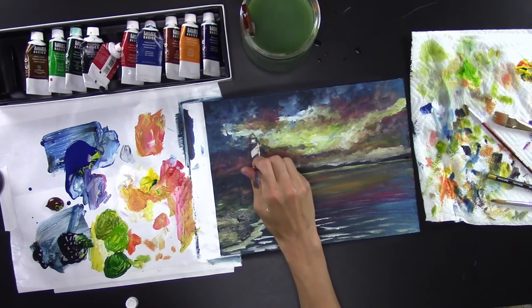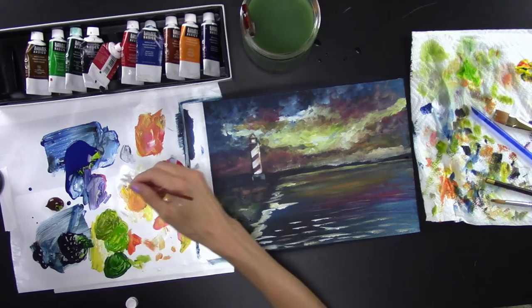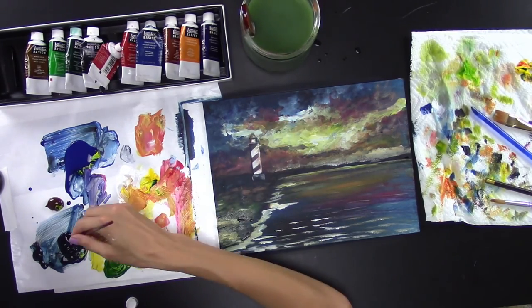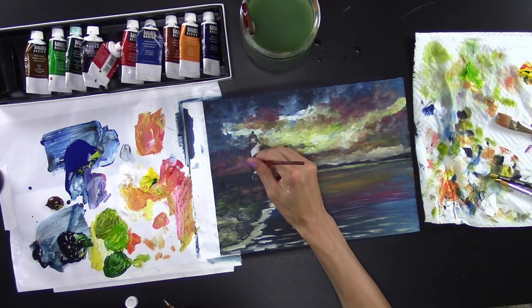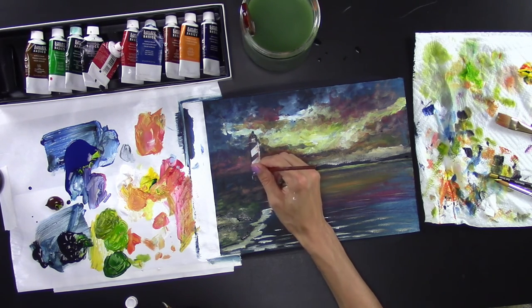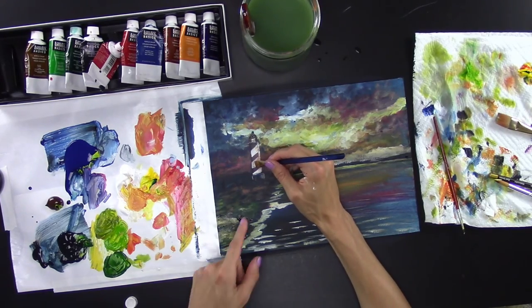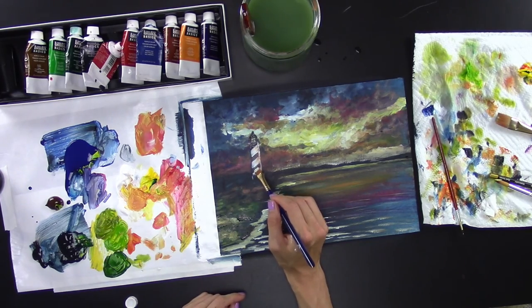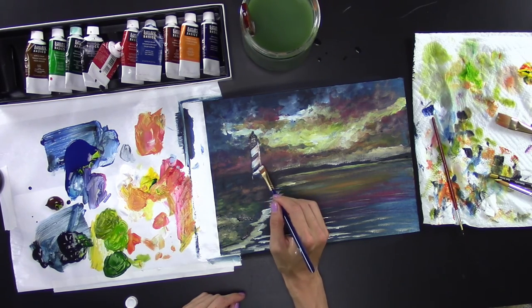With your small brush, fill in the little top of the lighthouse with black. Fix the white so it matches your sketch, getting bigger toward the bottom. This section will have shadow, so add some blue to it. Add black in between and white to separate it from the sky.